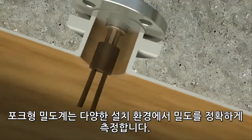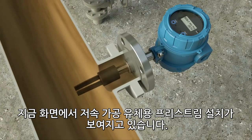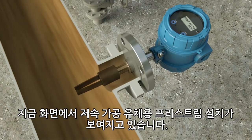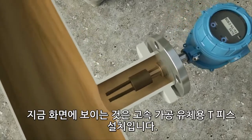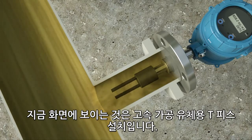The fork density meter accurately measures density in many different installations. Shown here is a free stream installation for low velocity process fluids. Shown here is a T-piece installation for higher velocity process fluids.